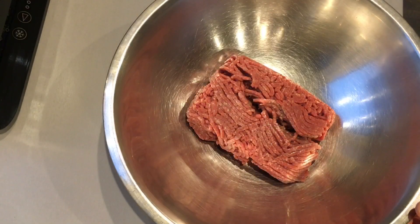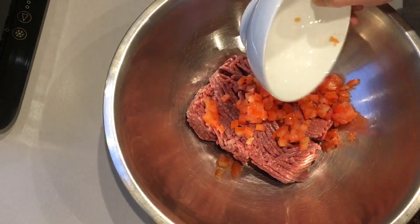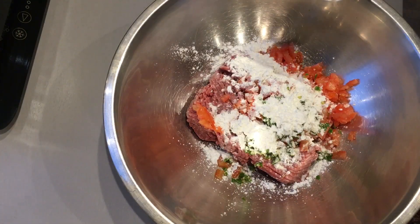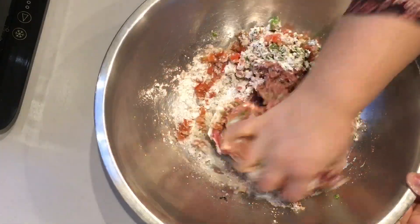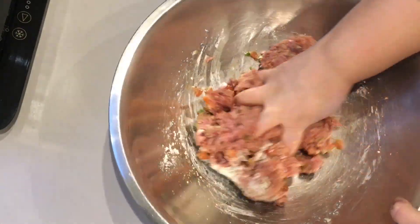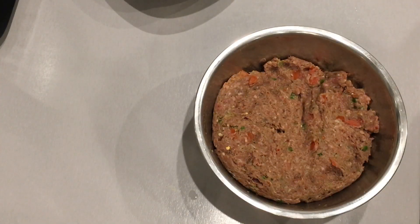Add the beef mince to a large bowl along with all the ingredients: finely chopped tomatoes, salt, crushed chilies, lemon juice, the corn flour, and the chapli kebab masala powder. Combine and mix all the ingredients well. Once you have mixed everything well, cover and refrigerate for about half an hour before frying.